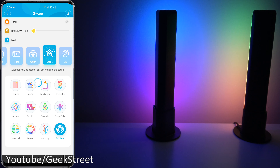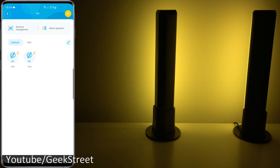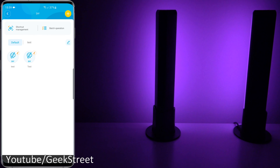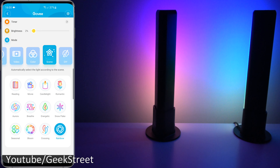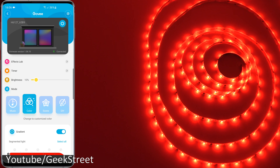Now moving on to DIY — this is where you can define your own settings and flip between them. Really impressive functionality overall. The segmented control and the smoothness in the flow are very impressive. I think they've really done a good job.